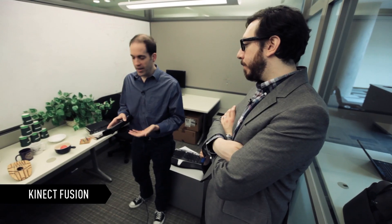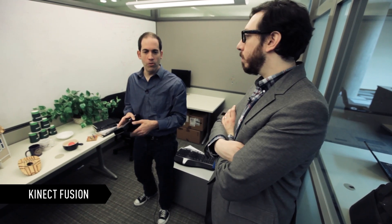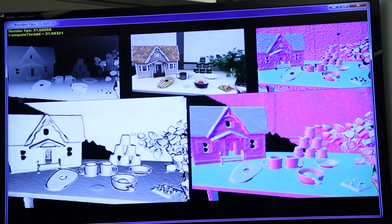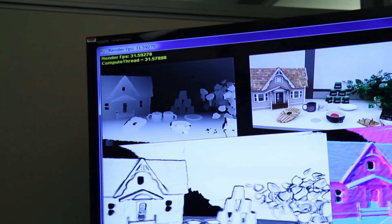This is a system we call Connect Fusion. I've got a Connect camera here. We're used to putting a Connect camera down somewhere and having it capture the room. But we thought, what happens if you actually pick it up, move it around and use it as a scanning device? Top left, we've got just the raw image that comes out of the 3D part of the Connect camera.